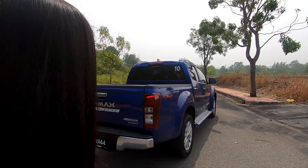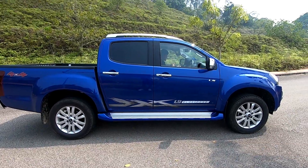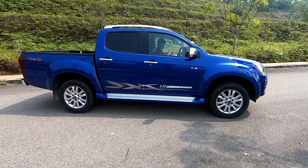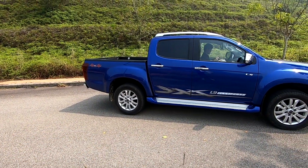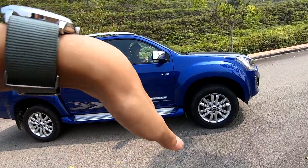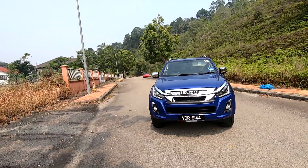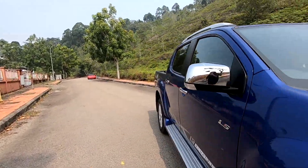This is the new Blue Power engine. You have your departure angle and arrival angle - your departure angle is 30 degrees, your arrival angle is 22.7 degrees, and your side slope - how much it can lean sideways - is about 49 degrees. Let me know what you think about the new Isuzu D-Max. Now we're heading to the inside.